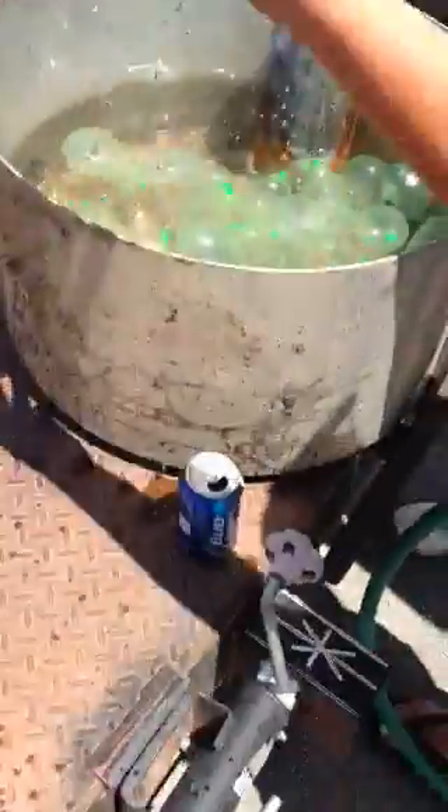Oh, look at that. Oh. Oh. Hey! I need to put that hand on that hose. You'll see.